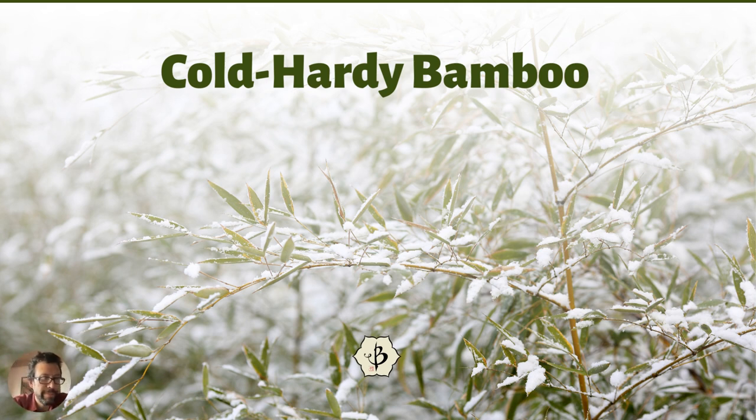Hello everyone and welcome back to Bamboo Batu. Today we're talking about cold hardy bamboo. There is a lot of interest in growing bamboo anywhere and everywhere, but a lot of people want to grow bamboo in cold climates — the not-so-tropical places — and they want to know what species of bamboo are best. As you can see in the picture, bamboo does grow in the snow.